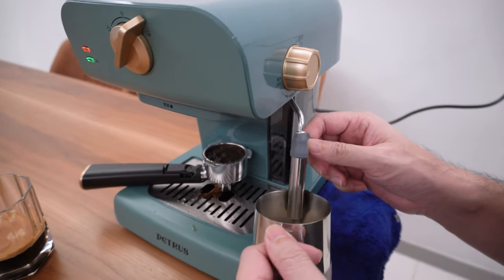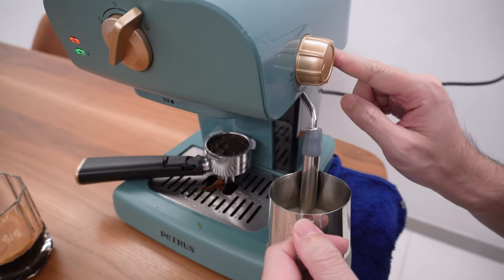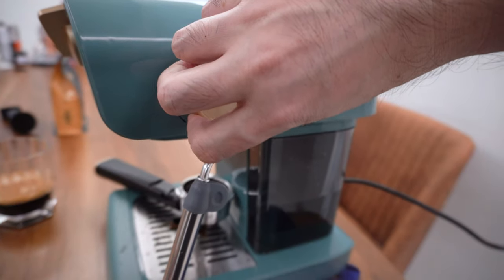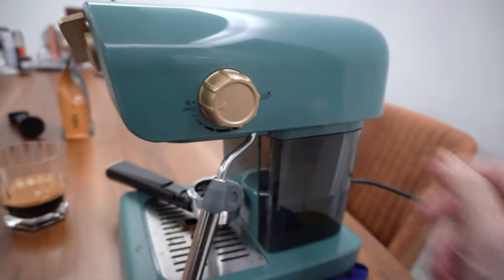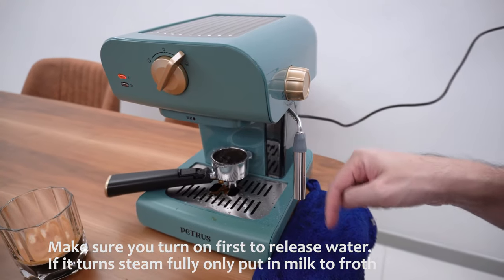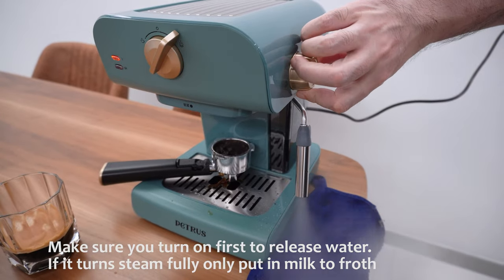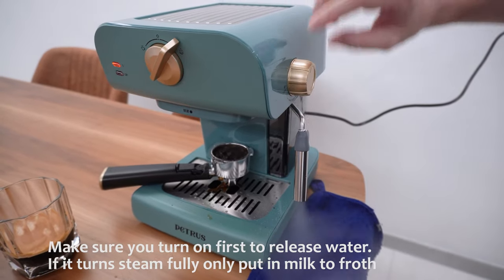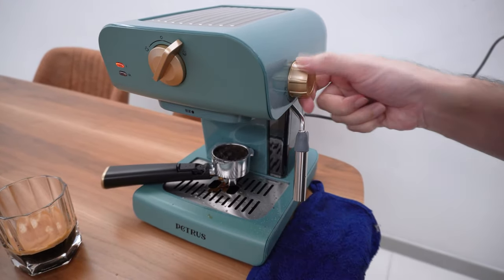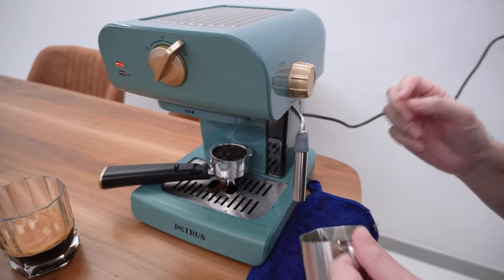You need to get used to the direction you like, then press on the machine and turn that on. You need to test whether the froth is doing well — you should always turn off when all the steam comes up, which means it's ready to go. Let's do it.